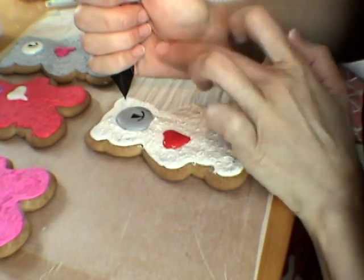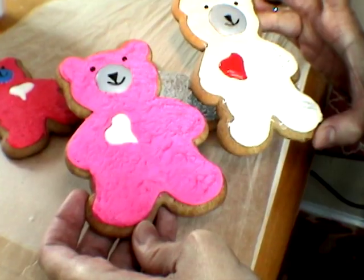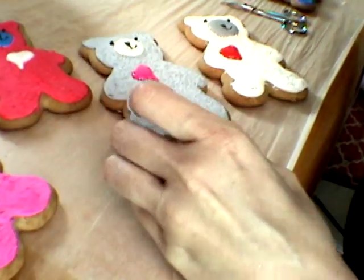For the eyes I'm just going to add dots. There we have our little felt bear cookies.